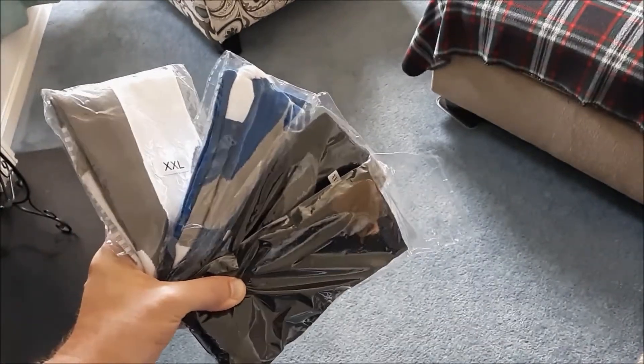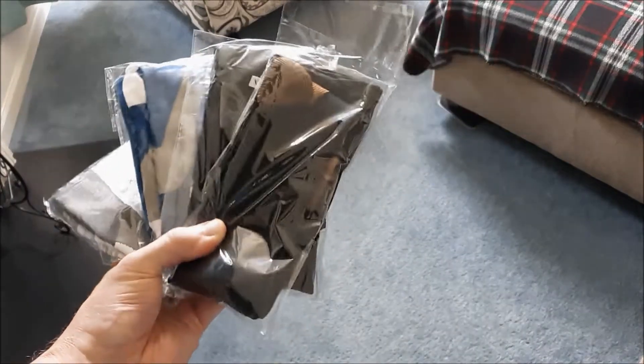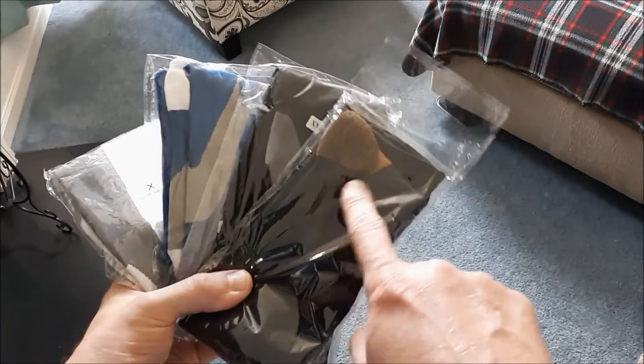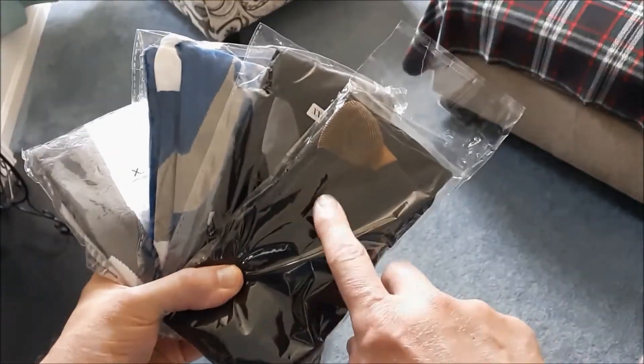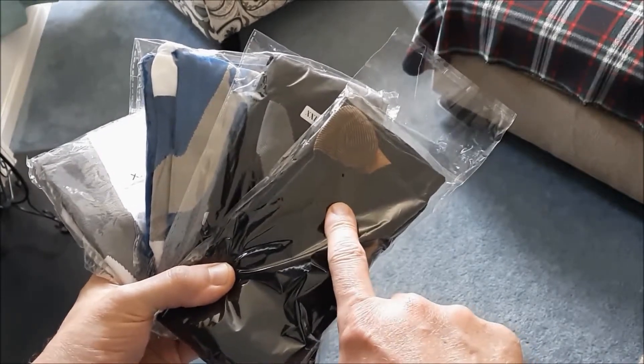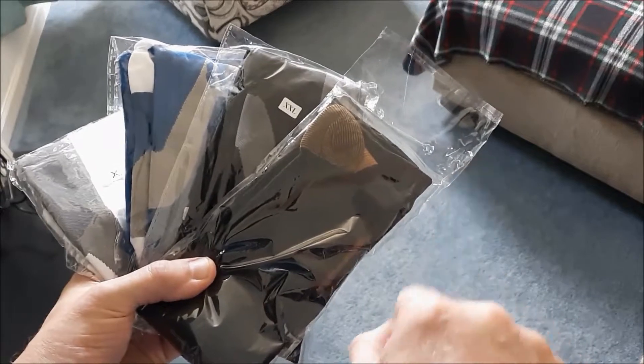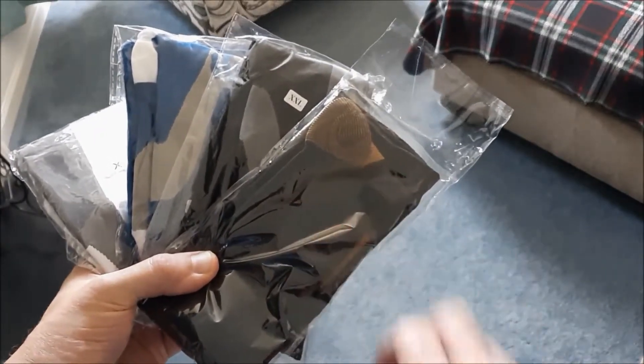They've got different colors — black and gray, blue and gray, white and gray, standard black with a copper toe. I actually wore these in my last video, my trampoline rebounder video. You can take a look at that — I'll put a link up top so you can see what they look like.